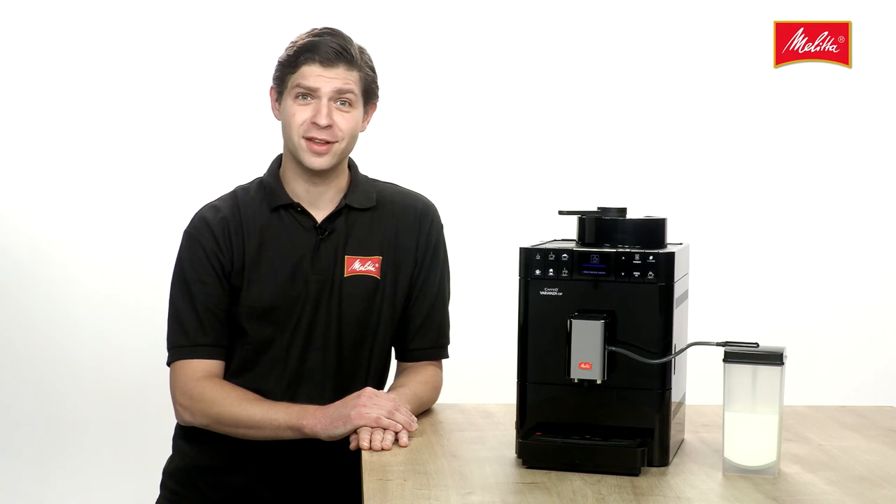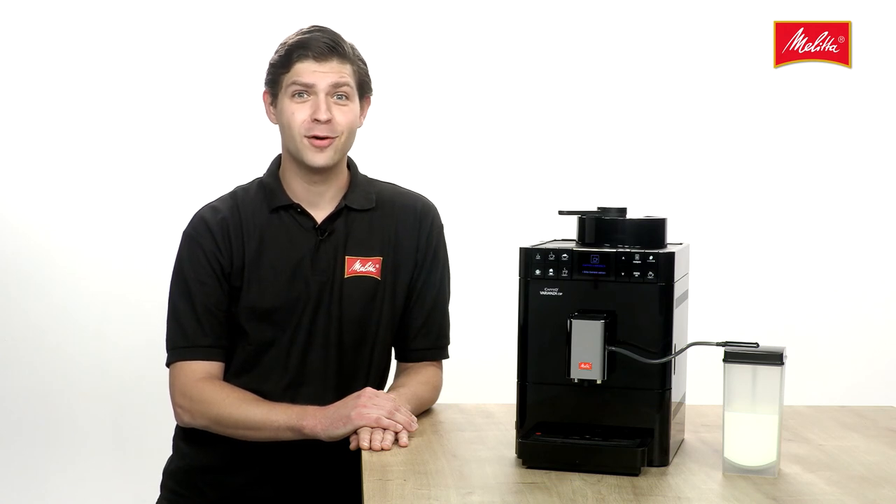Find out more about the various details of the Café Ovarianza CSP in our other films. Why not click and look? We look forward to seeing you there.